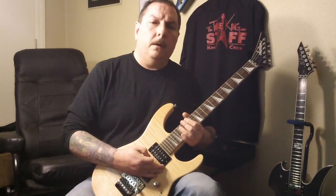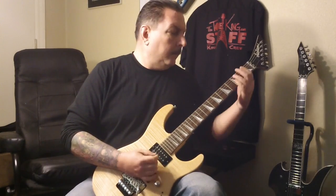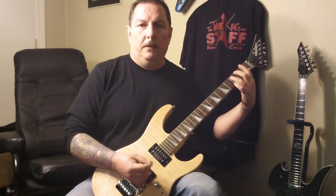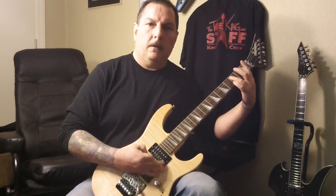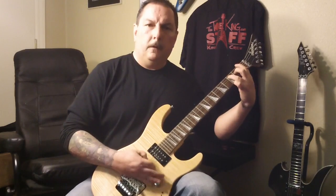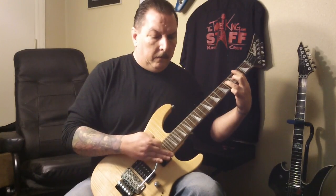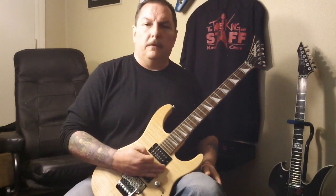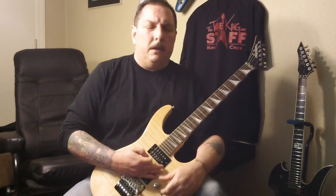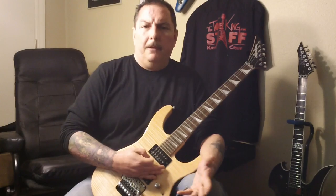So there you go — obviously palming the string. And then if you want to palm and do some alternate picking...